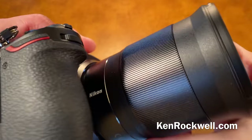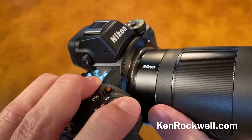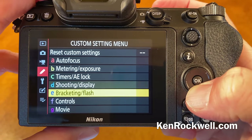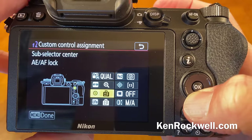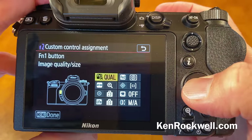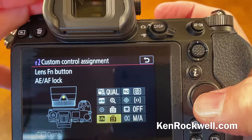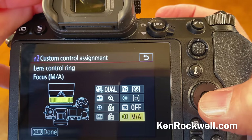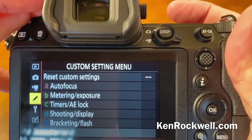To program the function buttons — I love these little FN buttons. You can program them to do whatever you want. The way you program them is to go into custom settings, down to controls, custom control assignment, and there you go. You'll notice as you select left and right it'll show you what's going on, then hit OK and make your choice. Lens function is a button on the lens that some professional lenses have, and this controls the function of the lens's extra ring, which by default is manual focus.